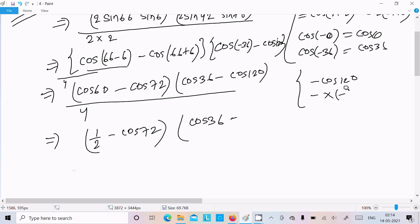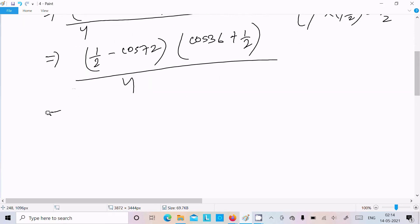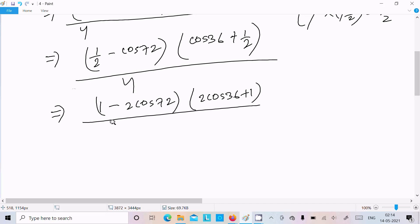We now have (1/2 − cos72°)(cos36° + 1/2) divided by 4. Taking the LCM of 2 for each factor, the denominators give 2×2 = 4, so overall the denominator becomes 4×4 = 16.